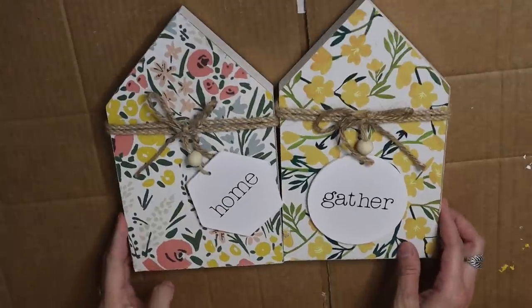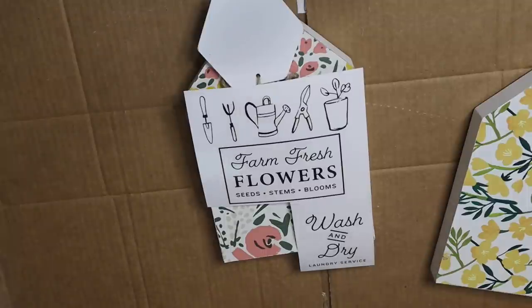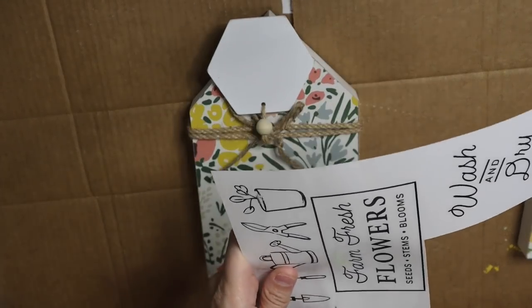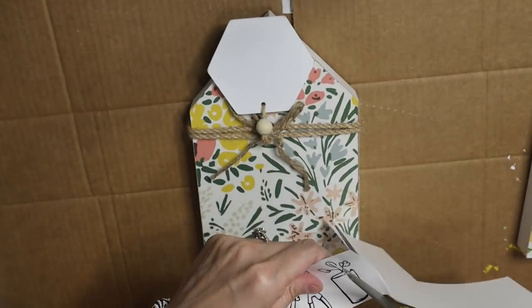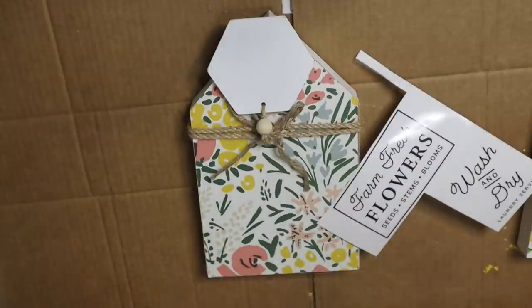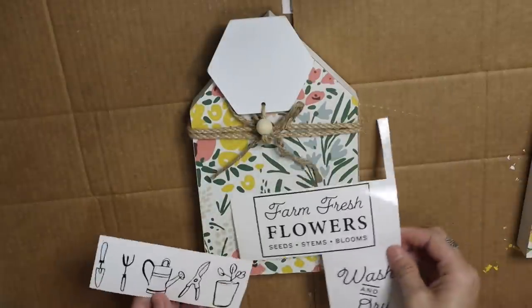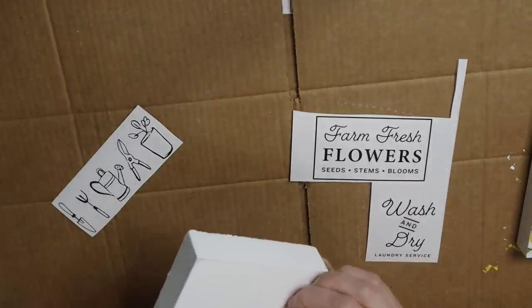These pieces — I thought the paper on the back was absolutely adorable from the start, so I did not want to change these up at all. They are perfect for summer. These were $4 at Dollar General. For this one, I'm going to be using a rub-on transfer from Dollar Tree. I love these little plants at the bottom and this 'farm fresh flowers, seeds, stems, and blooms' design. So I'm going to be adding both of those to the front of this house.